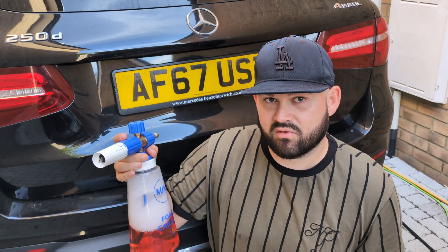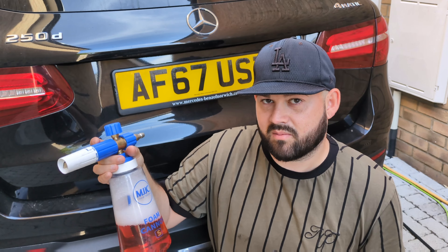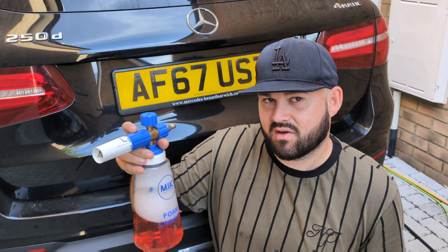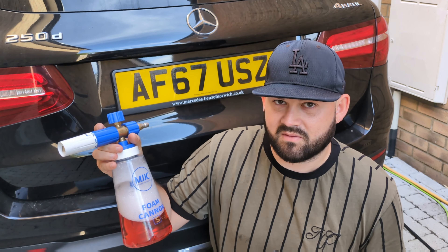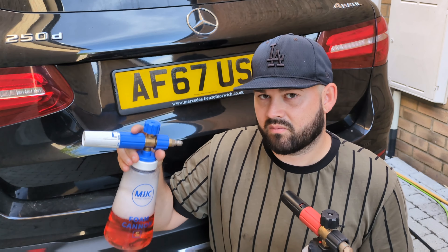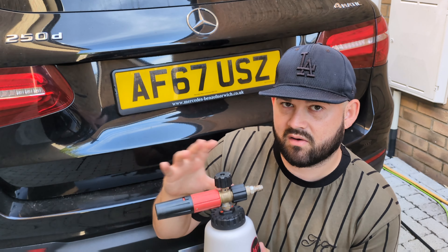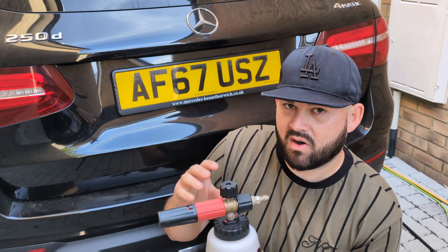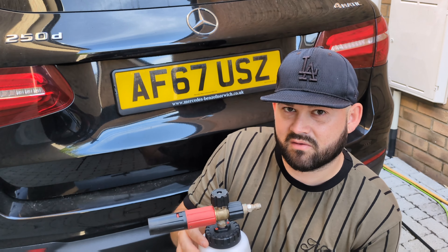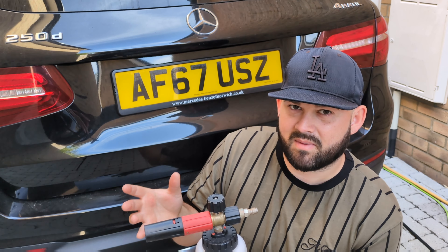We're going to go through a few different categories in this video. First, price and value for money — you can see the difference in bottle sizes here. Then dwell time, how the foam looks on the car, and scent. Both of them when I've been testing separately don't have too much scent — they're quite strong cleaning products. And the most important test: cleaning power. That's the final test, because at the end of the day snow foam is all about which product is strongest and cleans best for the pre-wash.